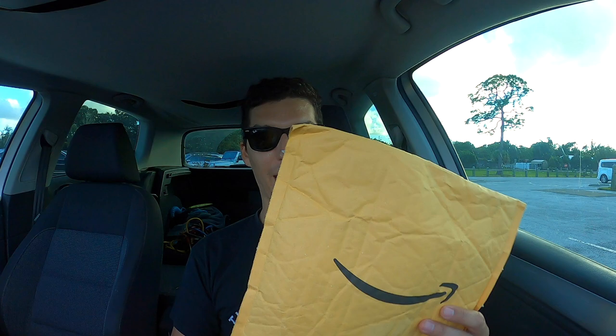Today I have a special video for you guys — it's actually an unboxing video of some new mod bike gear I ordered. In fact, it's not unboxing, it's fun-bagging, because what I ordered comes in a little bag.